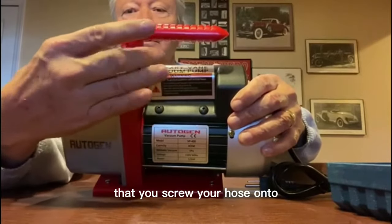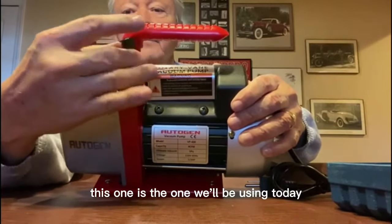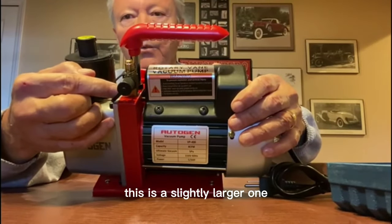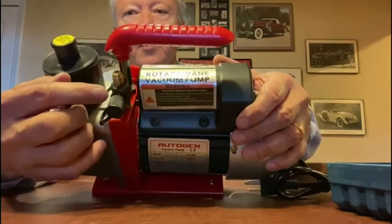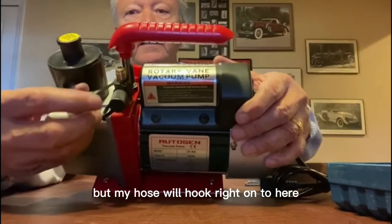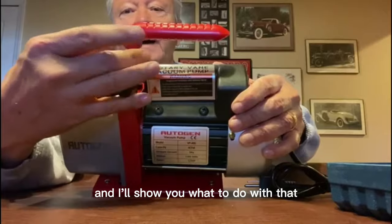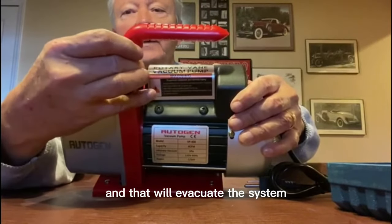You screw your hose onto the valves. This one is the one we'll be using today; this is a slightly larger one for a different application. My hose will hook right onto here, then we'll turn on the pump — and I'll show you what to do with that — and that will evacuate the system.